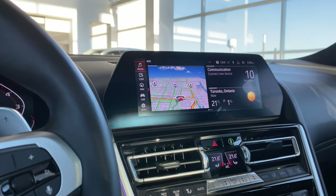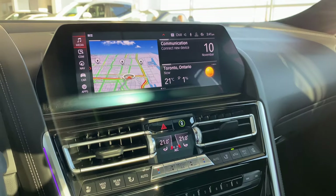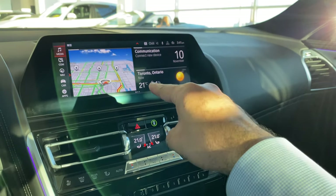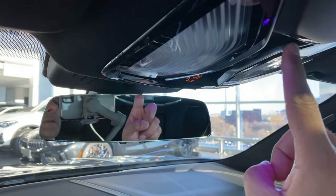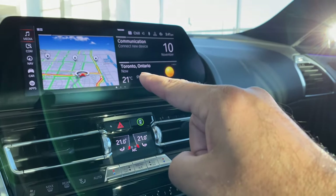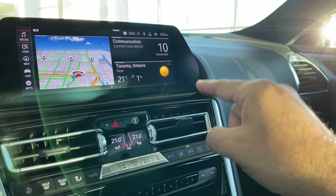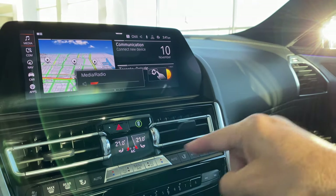Mainly how you would custom tailor the car to your personal preferences — that's what we're going to do. We'll go through this screen, which is the iDrive. The car does come with gesture control, so if you're listening, there is music on right now. I can just point my finger toward the screen — there's a camera right above me. As long as you're under it within that vicinity, the camera is watching your finger movement. One full circle clockwise is volume up, just like so. One full circle counter-clockwise is volume down, just like that.